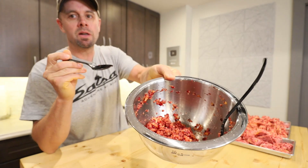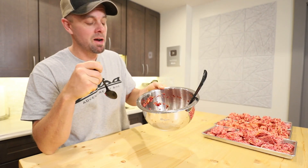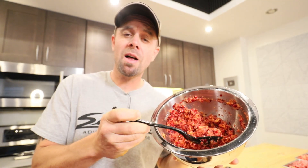Cranberry just seems like such a neglected fruit except for Thanksgiving — this could be had any time. Hope you have a happy Thanksgiving, make some cranberry salad, remember to live life simple, and we'll catch you next week.